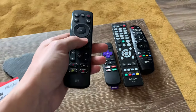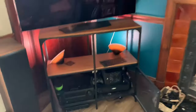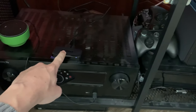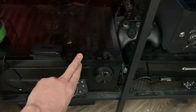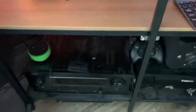I have a Denon amp or AVR, so all of my input signals go into this device. You can see I've got the Roku here, I've even got an Alexa plugged in — but that's nothing to do with this remote. I've also got a mini PC plugged in to the AVR.